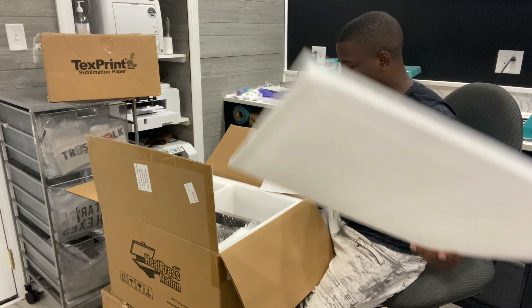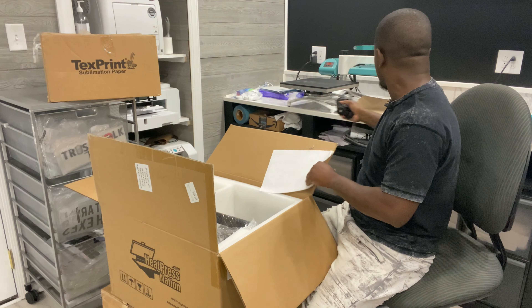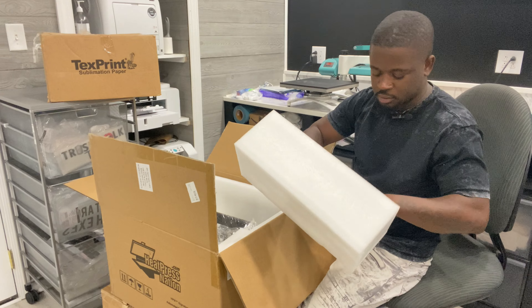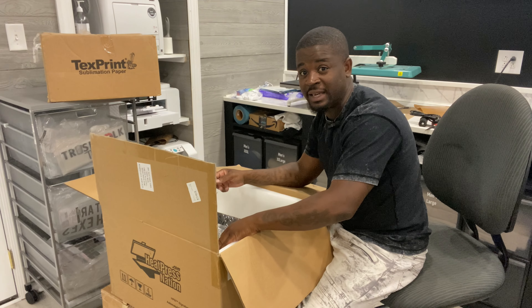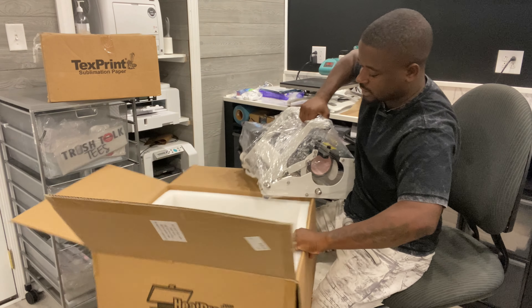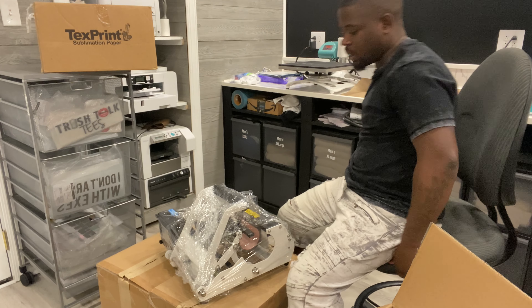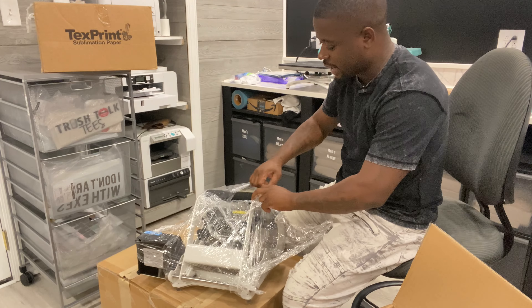Pop it open! It comes with a satisfaction guarantee. We got a little handle, a power cord, a packing slip, some instructions — we don't need those. We got an extra fuse; keep that in a drawer for things you might need later. Inside we have the signature series mug press. I'm going to sit it down and drop the camera. We also have the signature series cap and label press here, saran-wrapped up.